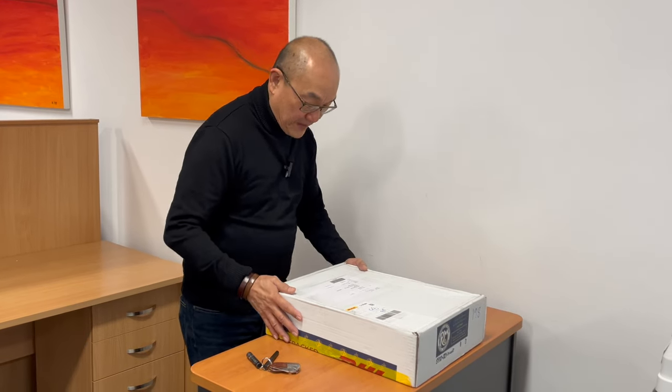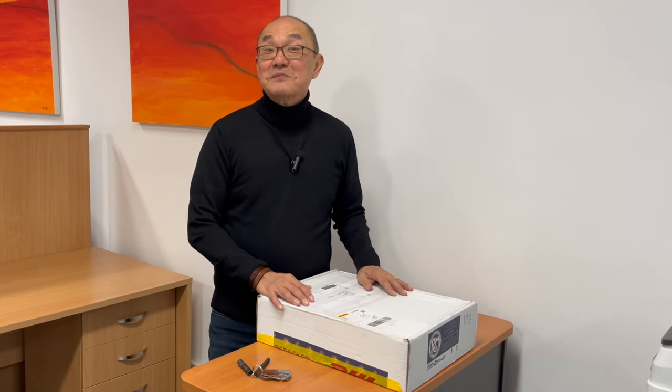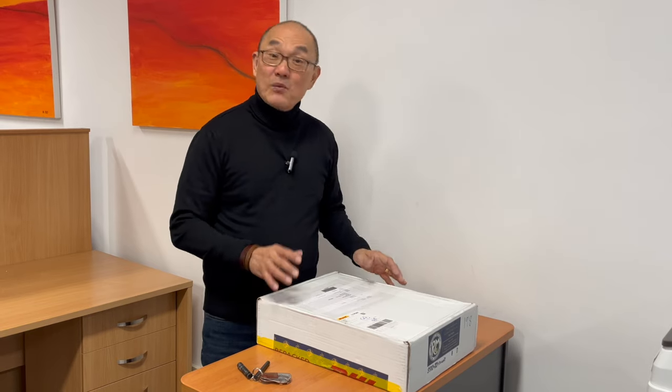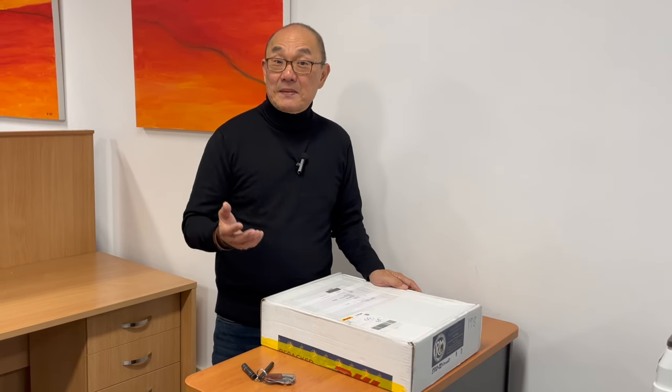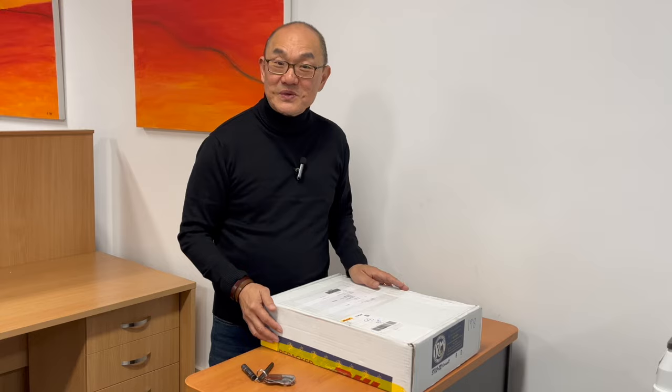This box arrived from Wisconsin, which should give you a clue — this is from Russell Moccasin. You can see my review of the backcountry up here. I liked those boots so much, so comfortable, that when I saw the Zephyr boot come back in stock, I immediately ordered one. Let's go in — I'll unbox the boots and we'll talk about them as we go.